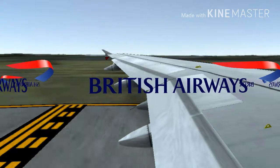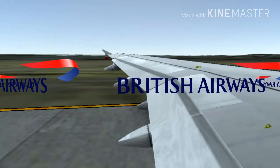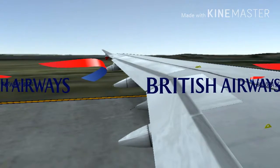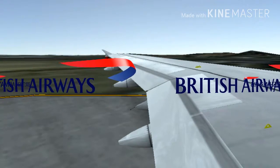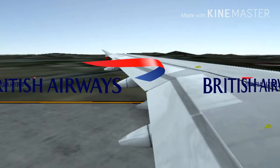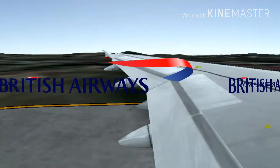As we prepare for take-off, please make sure that your tray table is put away, your seat is upright and your armrest is down. Please stow your individual video screen and footstool if you have them. Finally, take a look at the safety card in the seat pocket. If you have any questions, please ask your crew.